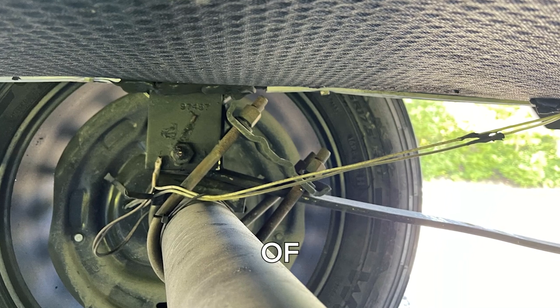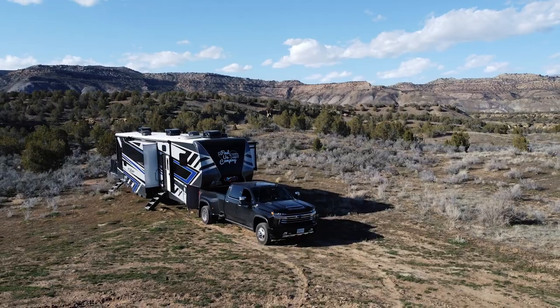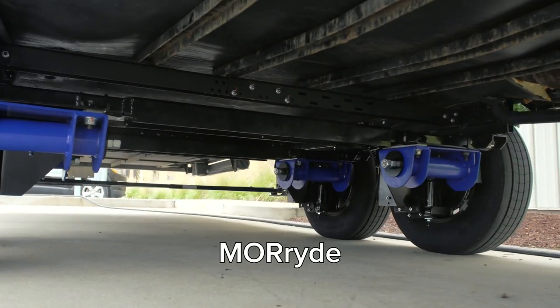Don't get left stranded on the side of the road from broken leaf springs or busted shackles. It's time to elevate your adventures. Introducing the independent suspension from Moride.